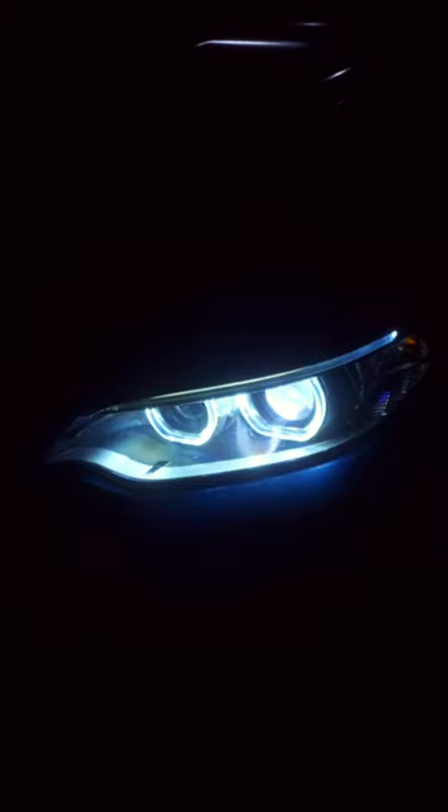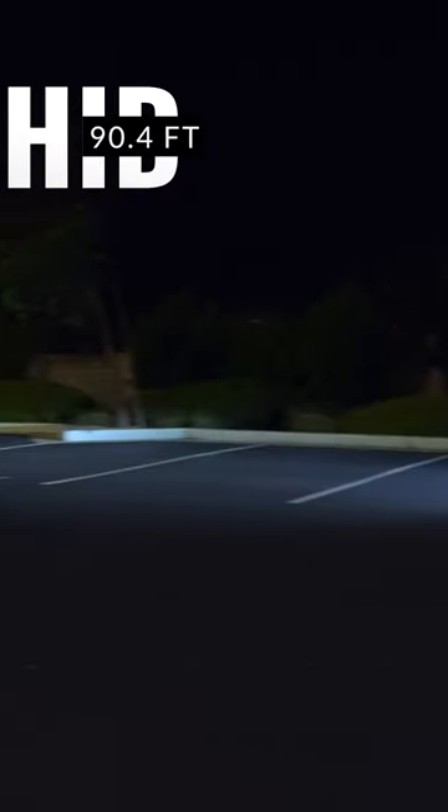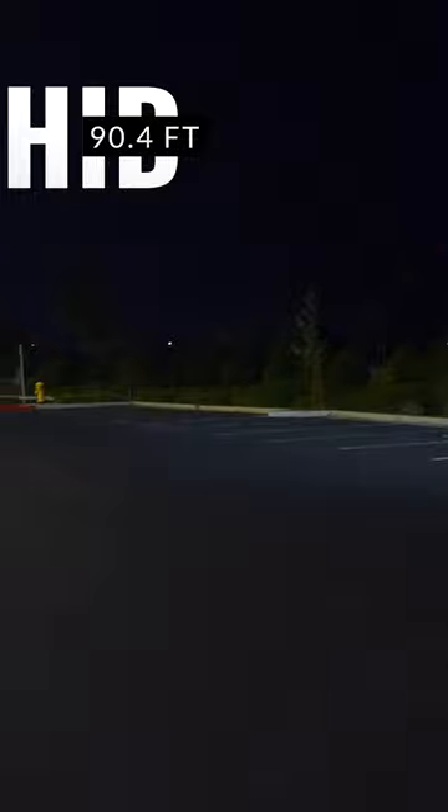This is what you get when swapping out HIDs for LEDs. Here we have our baseline, followed by the HID, then the LED.